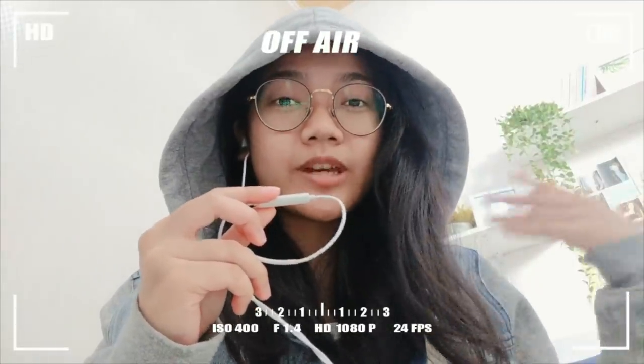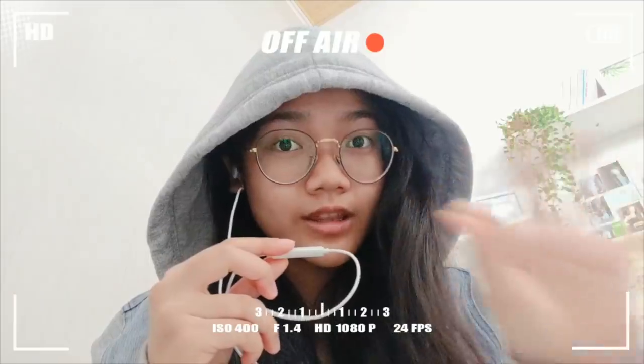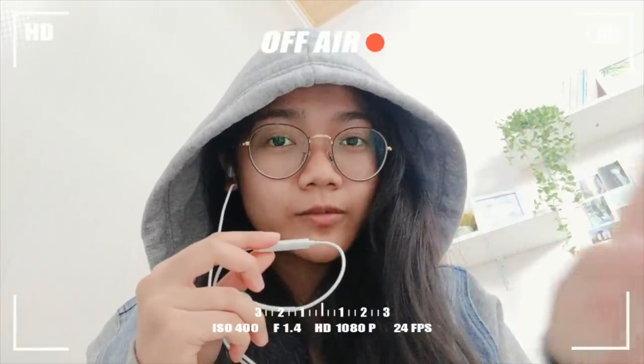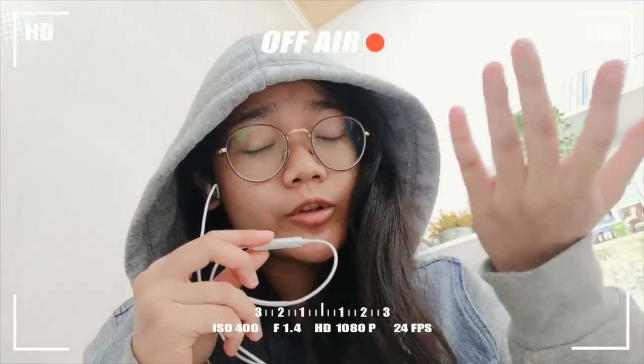Hey guys, what's up! It's Minamia and welcome to my channel. I forgot to do the intro so this is the intro. In this video I'm going to show you my school morning routine.